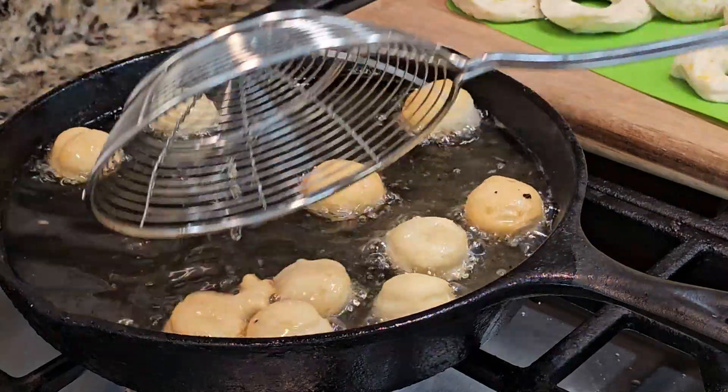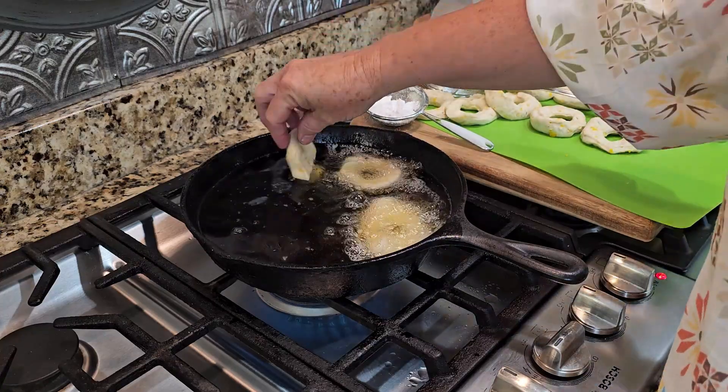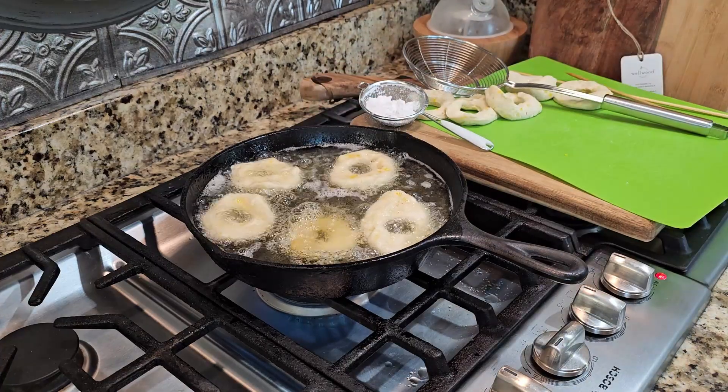Join me as I guide you step-by-step on how to create these fluffy, sweet treats that are perfect for breakfast, dessert, or a special snack. You'll learn how to transform store-bought canned biscuit dough into delightful donuts that your kids will love.